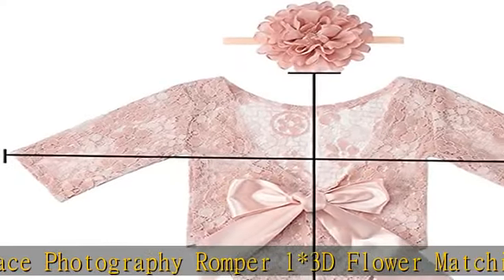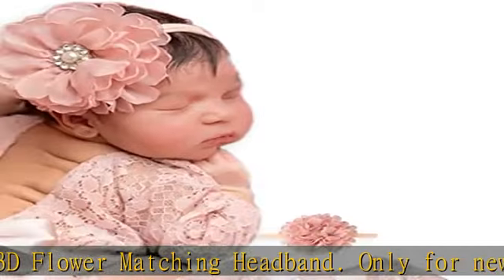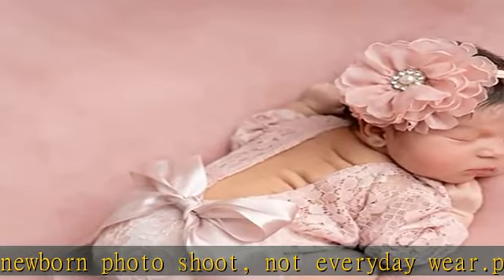Soft fabric — the romper is unlined, made of soft lace, friendly with baby sensitive skin. The low back design for newborn lace outfits is easy to put on and take off.